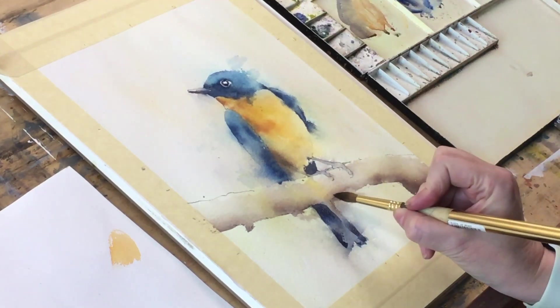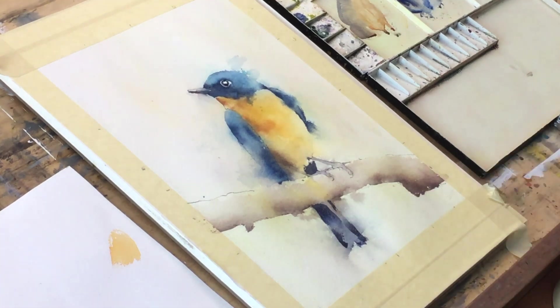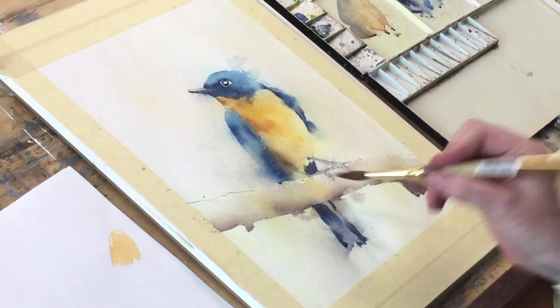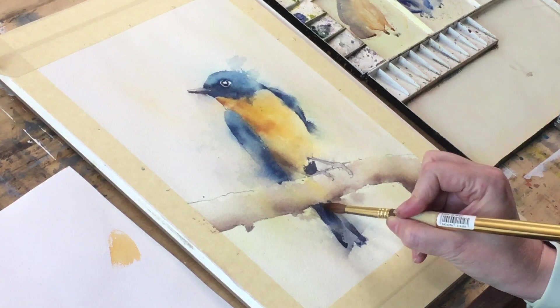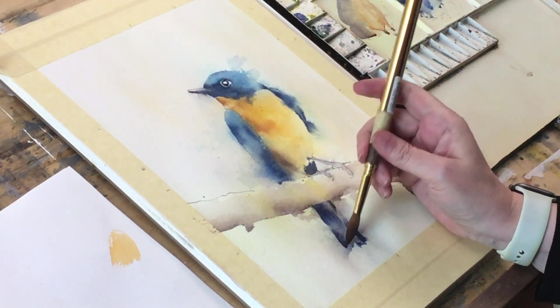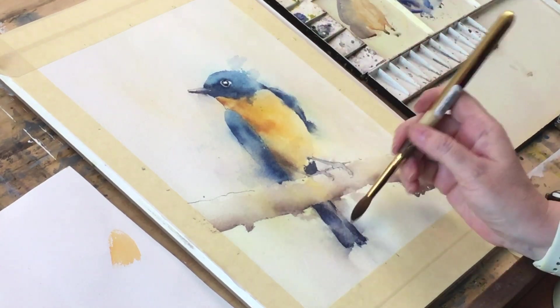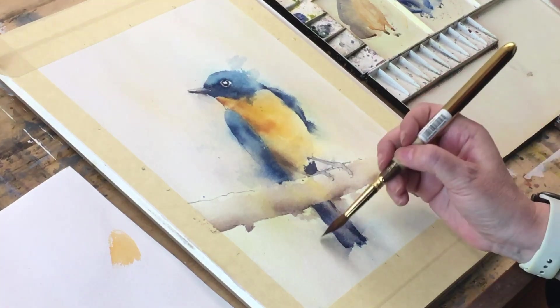Maybe a little bit here. Then wash the brush — washy washy washy. These internal edges are very soft. I could probably lose that edge there. Just pull a little bit out into the background — I don't want this to be super well-defined.